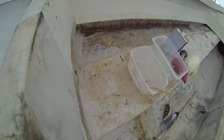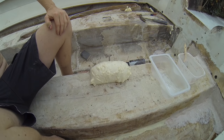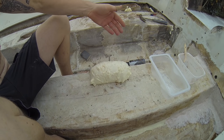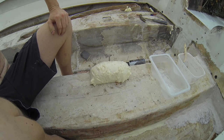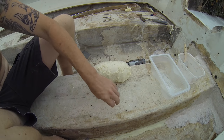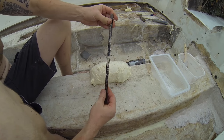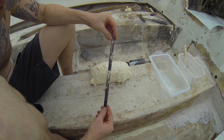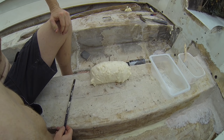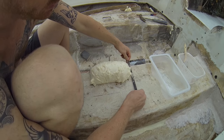Our expanding foam has dried. I didn't realize how much it was going to expand — if you buy that Great Stuff wide gap, just understand it expands to four times its regular size. I've got a hacksaw blade, just the standard blade, and we're going to shave the rest off. Then we should have a nice backer underneath to lay up some support fiberglass.